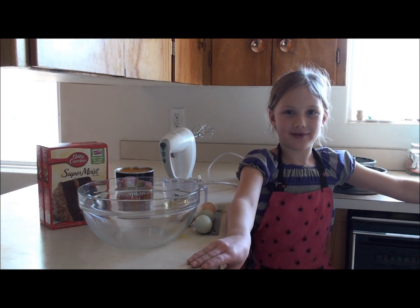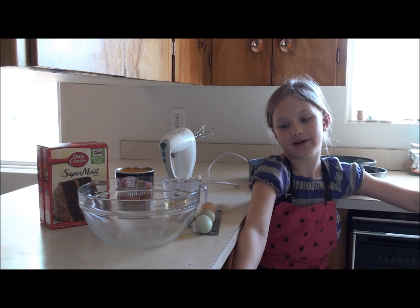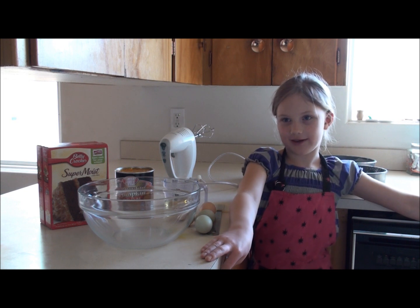Hi everybody. Lately I've been learning how to cook with my mother, and today I'm going to be making pumpkin chocolate cake.